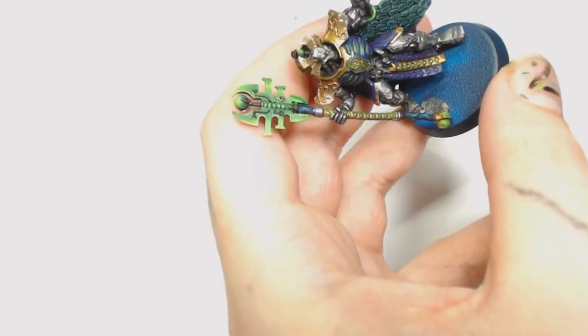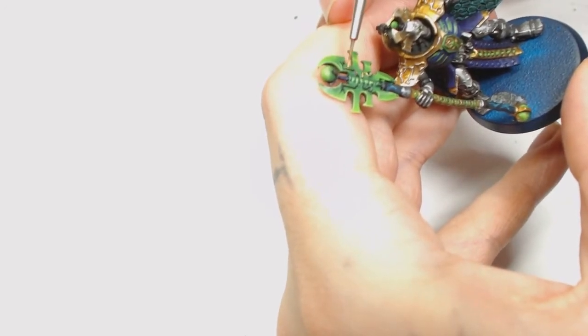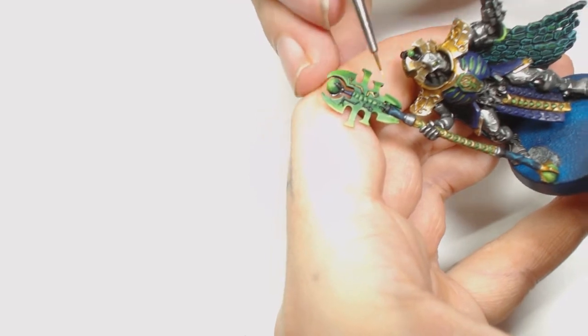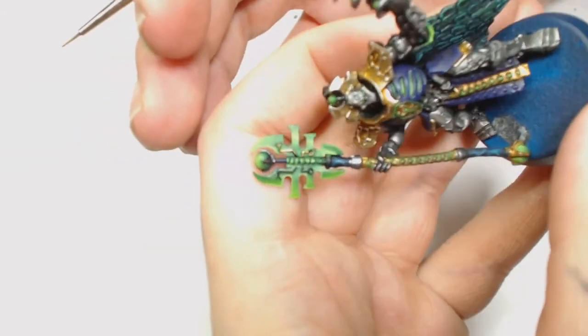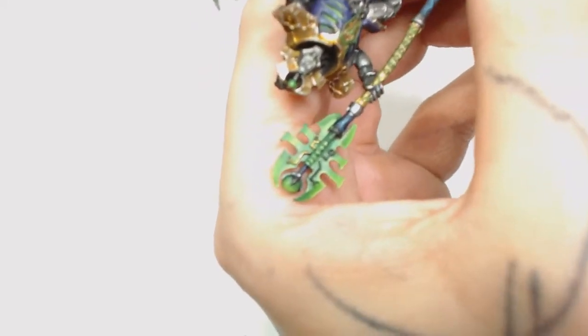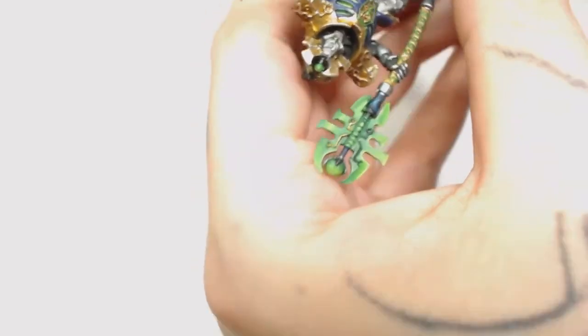Now this is Polished Gold by Game Color, and again I'm using the Windsor & Newton to keep good control and a fine point. We're going to overbrush the parts that stand out on his staff - I'm going to overbrush both sides of that and also paint the underneath of the sphere in the same steel colour.